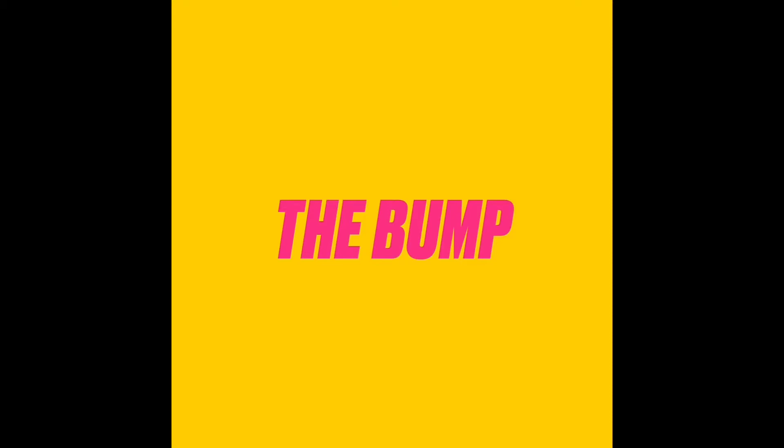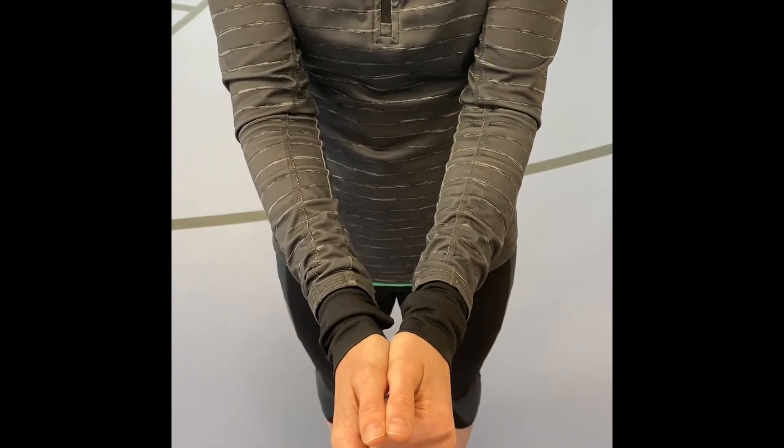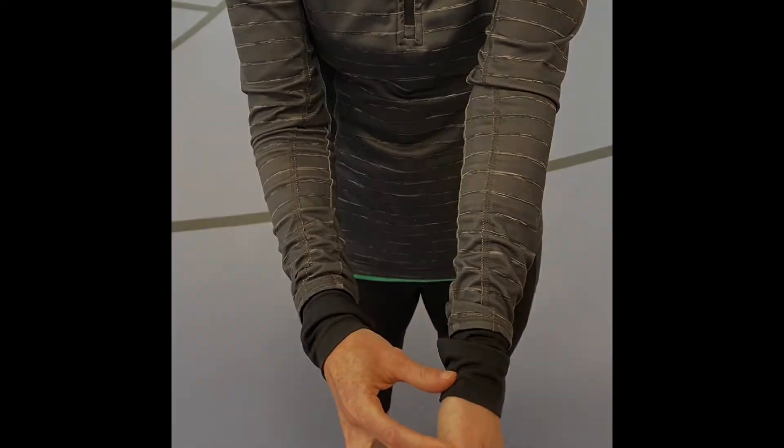This is used to hit a ball that is below head height and usually is the first time you make contact with the ball, or the receiving of the serve. Position your hands so that your thumbs are next to each other. Cup one hand around the other and extend your arms. Aim to hit the ball at the base of your thumbs.